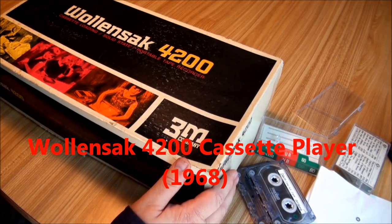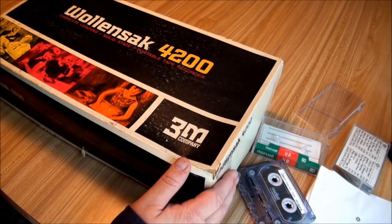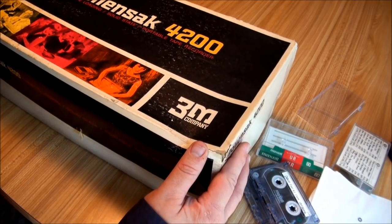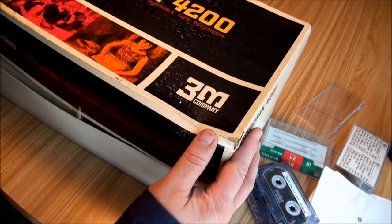The other day I had started to review all of my Willensack portable cassette recorders. I planned on doing them all three at once, but lots of interruptions made me stop after the 400. So today we'll get back to the 4200 from 1968.